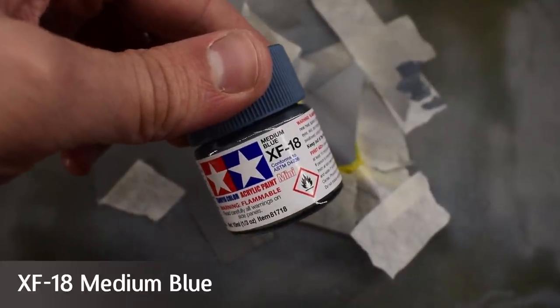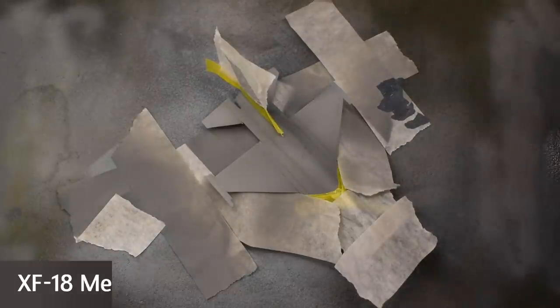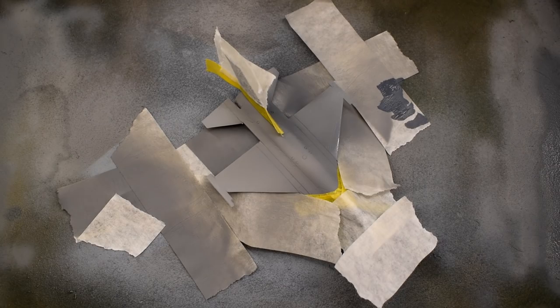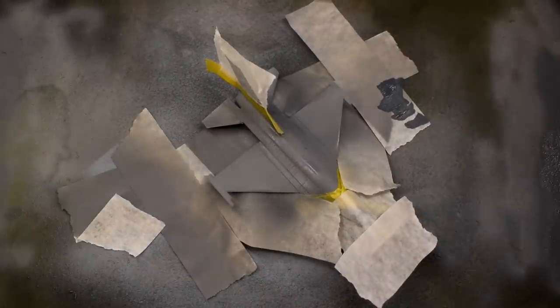Tamiya XF18 Medium Blue was the next paint to be used, thinned in the airbrush and then sprayed onto the wing areas of the model. You should be able to notice that I've masked the areas I didn't want the paint to go. I've tried my best to match the paints with the instructions, but they weren't particularly helpful — giving just a name of a paint or an FS number.